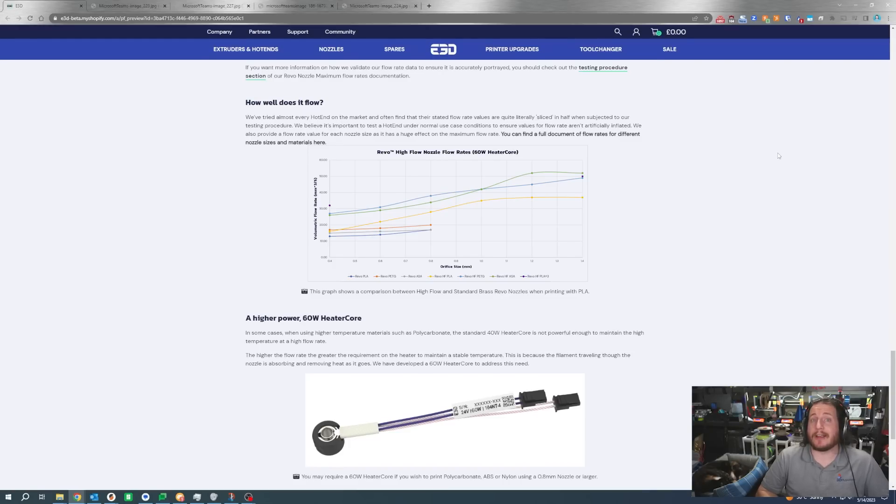Keep an eye out for a future video where we do start testing actual real-world flow rates on a Prusa Mini, because it's the easiest printer that we have to film with a Revo on it. These numbers are pretty staggering — you're looking at somewhere around 35 to 38 cubic millimeters per second with the 1.4mm nozzle. That's spicy. You will really see some benefits of that.